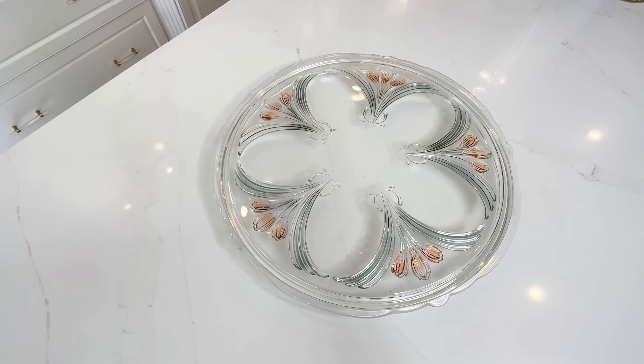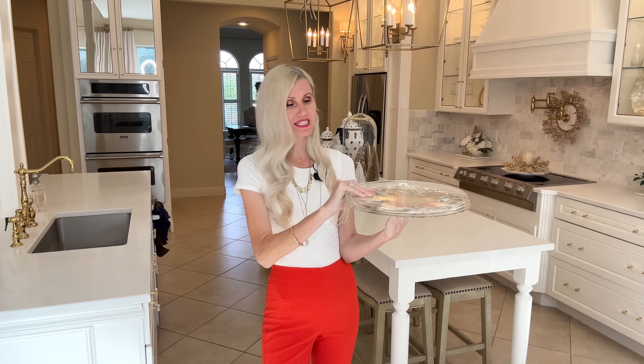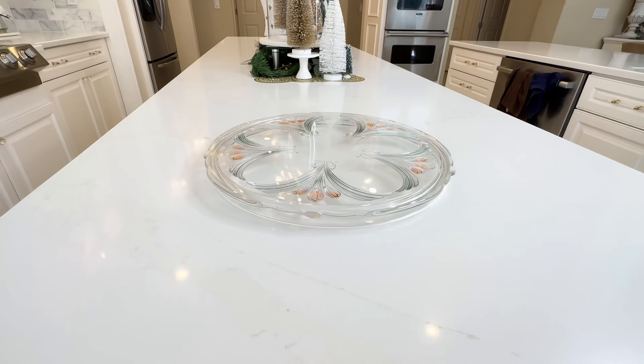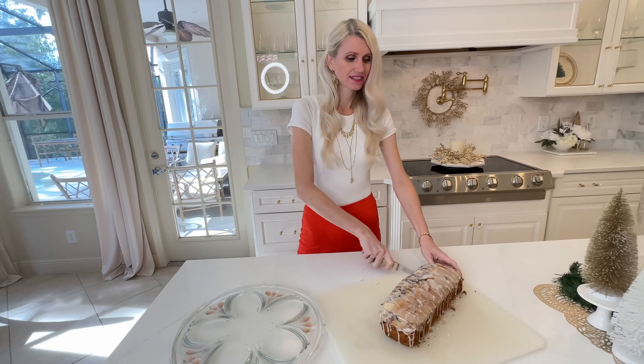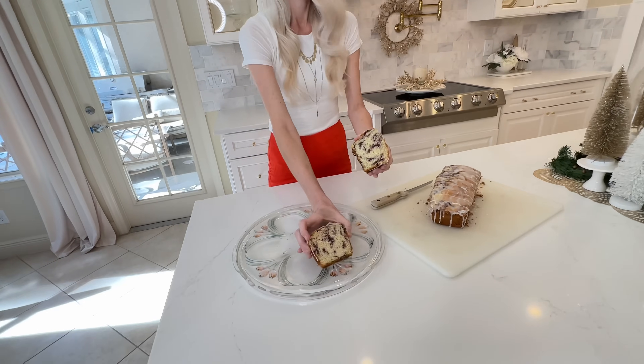That is an absolute steal and all I had to do was clean it up with some soap and water. I can use this tray in a variety of ways — I can have it face up where the cut glass is at the top, or flip it over so the smooth side is facing up. With the smooth side facing up, I can add some tasty food to the top.